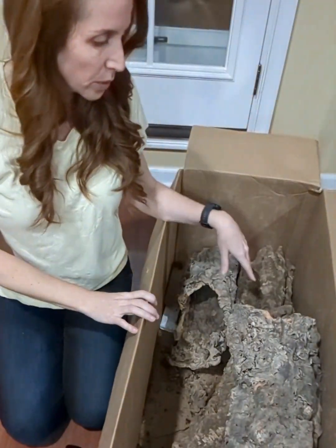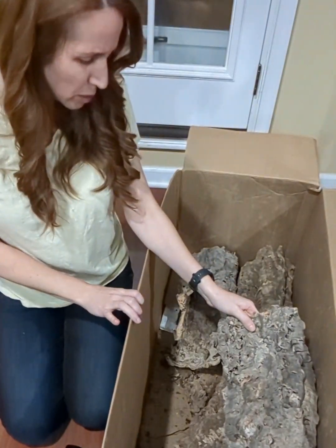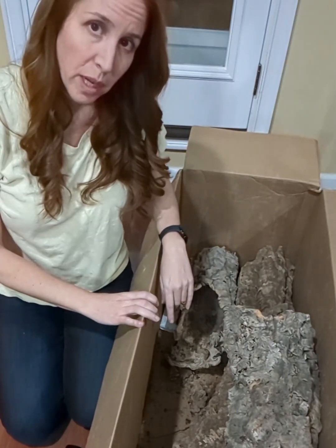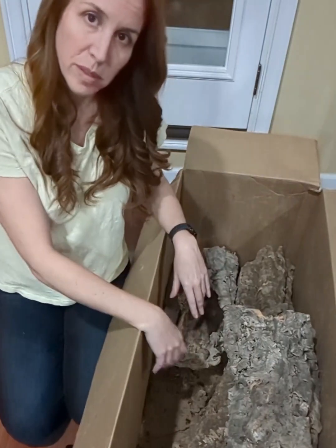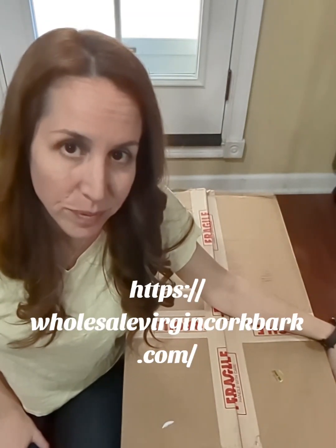Just to note: if you do order, these pieces come in a variety of sizes. I've ordered from this supplier probably four times and I do get some small pieces as well, but I usually get four pretty large-size pieces plus smaller pieces you could put right in your cages for smaller animals. My supplier is Wholesale Virgin Cork Bark, located in California. Sharing this video may help promote healthier habitats — thank you for watching.